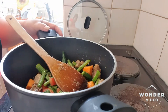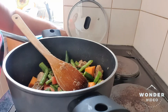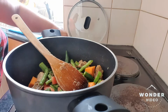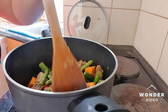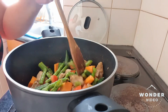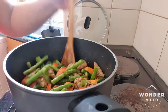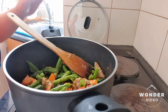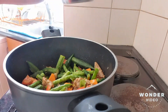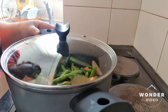We will put the fire from number six to number five, a little bit slower. This is how we cook our dish. We will cook it slowly, so the fire is not too high. And then we will close it and leave it for ten minutes.